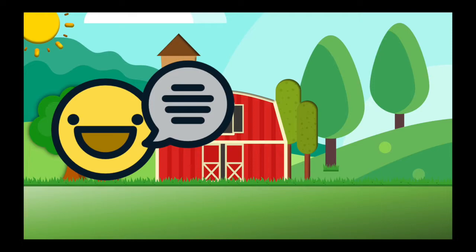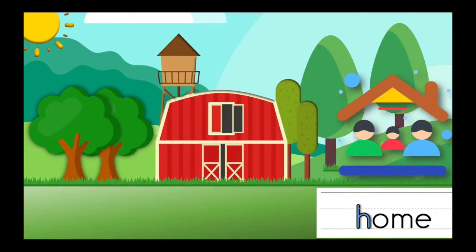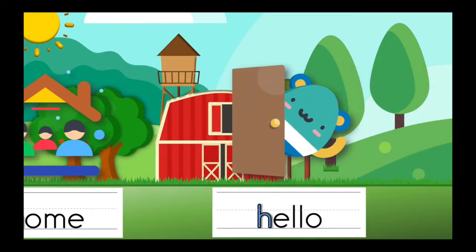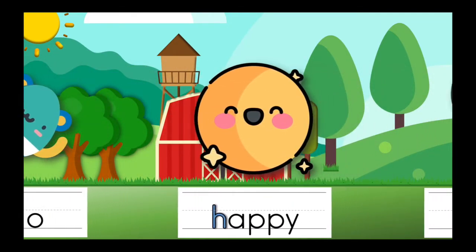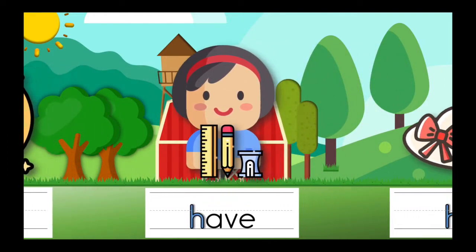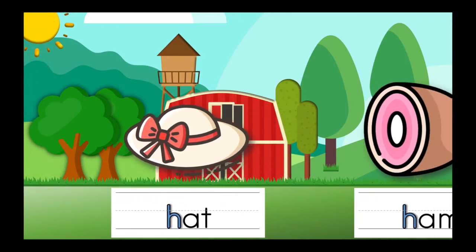Let's say them again. Home. Hello. Happy. Have. Hat. Ham.